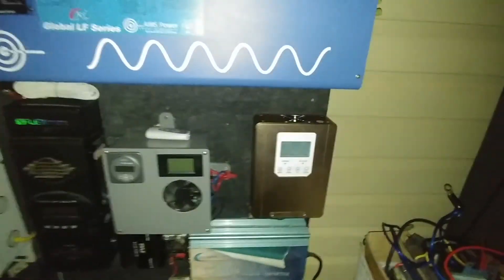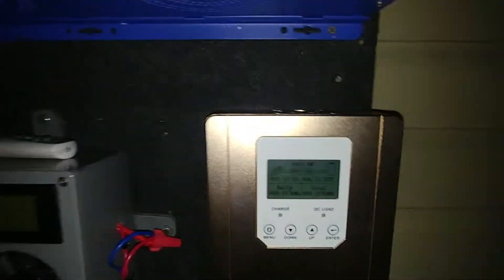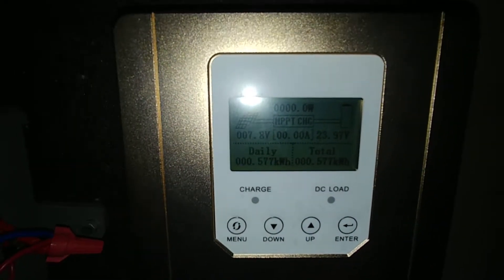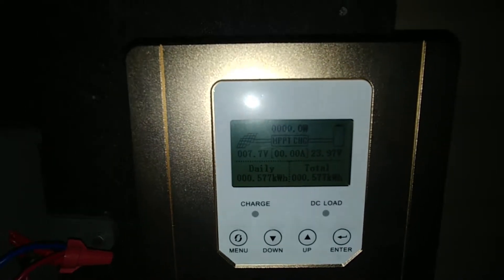I added a new charge controller and here it is — it's a Sunny Sky 60 amp charge controller. On the screen here, as you can see, it shows everything when it pops up: panel voltage, watts, MPPT charge amperage going to the battery, battery voltage, daily kilowatt hours produced, and total kilowatt hours produced.